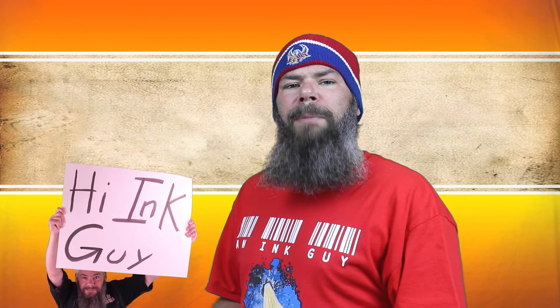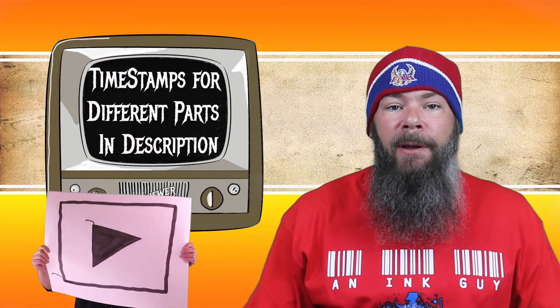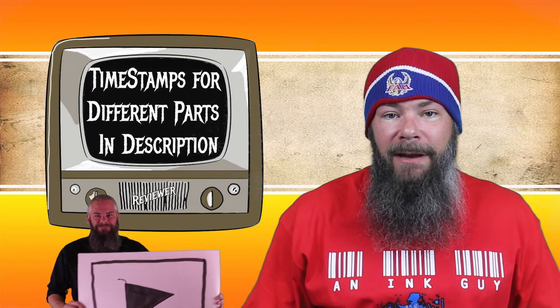Today we're looking at a blue ink by Monteverde, Malibu Blue. Hi, I'm Adam, and I'm an ink guy. I get inks, test them, and share the results with you. There are timestamps down below so that if you're in a hurry, you can skip around, but if you got the time, I'd appreciate you checking out the entire video.